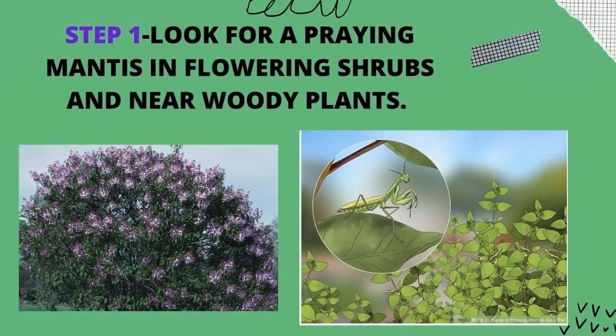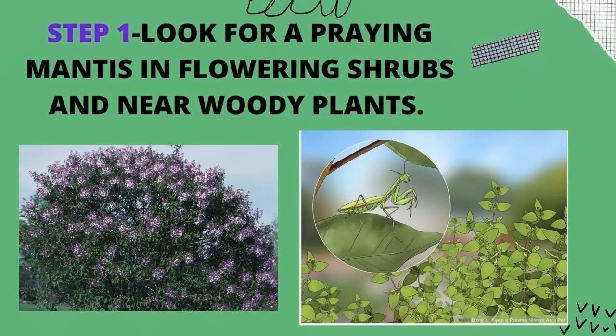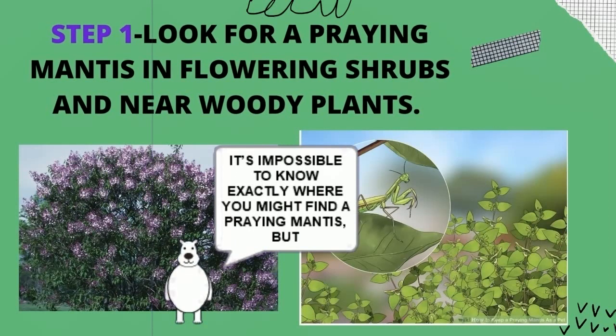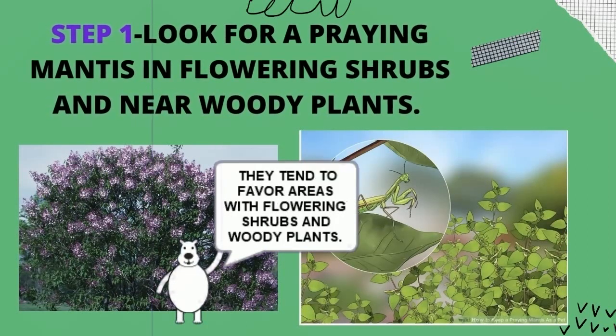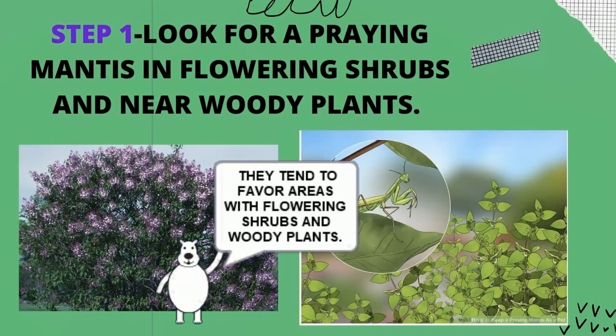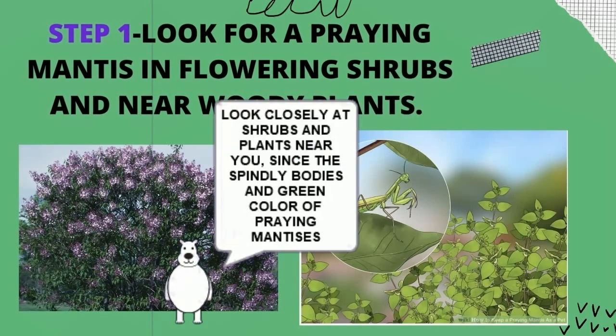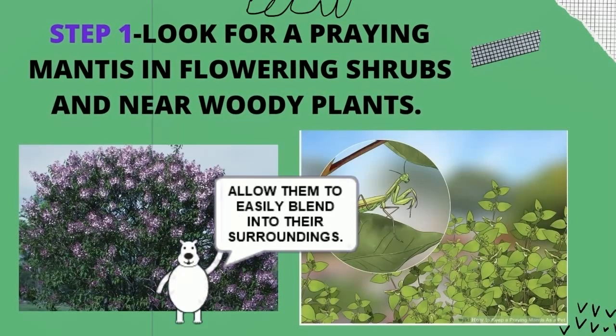Step 1: Look for a Praying Mantis in Flowering Shrubs and Near Woody Plants. It's impossible to know exactly where you might find a praying mantis, but they tend to favor areas with flowering shrubs and woody plants. Look closely at shrubs and plants near you, since the spindly bodies and green color of praying mantises allow them to easily blend into their surroundings.